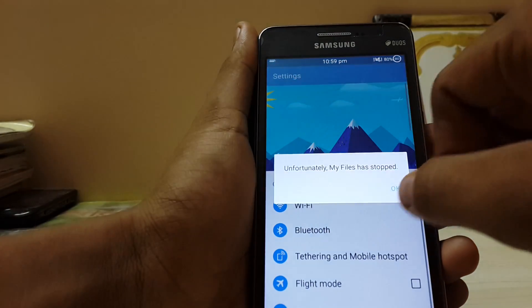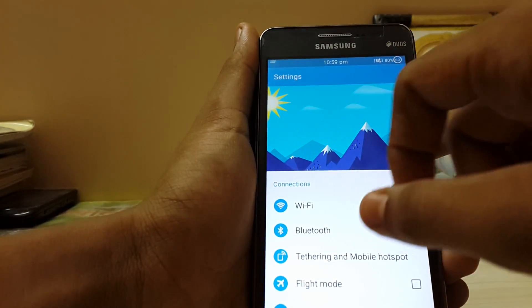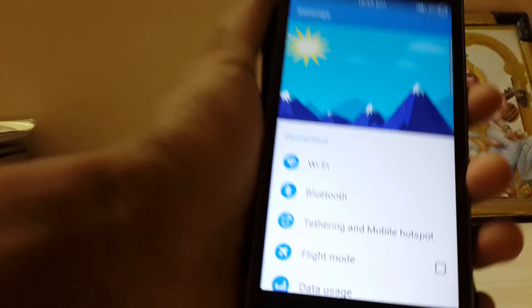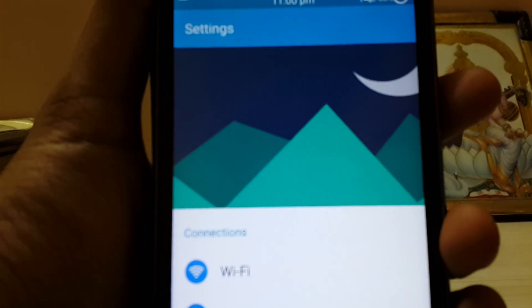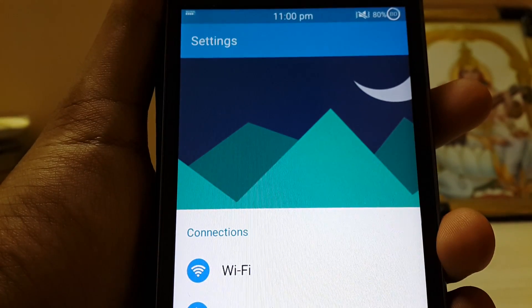Let's go to the settings. This is totally awesome, guys — you won't believe me, there is a parallax effect and it's changing. This is the coolest mod I have ever seen on the TouchWiz.